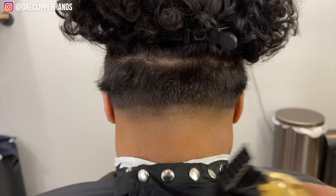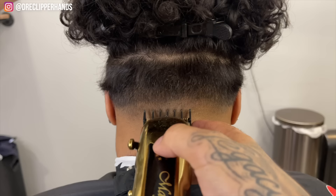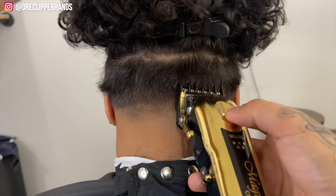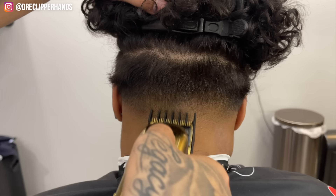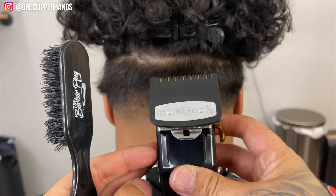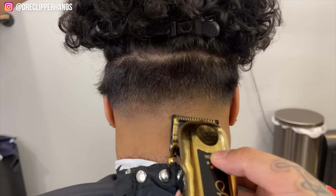Now we're going to come in with our one and a half and start blending down — starting all the way open, then closing it little by little as needed. Right there I close the lever all the way. You can see as we work at that line it's starting to get blended out. To get rid of that very last line we're going to do lever open with our half guard and close it little by little, just as I did right here.